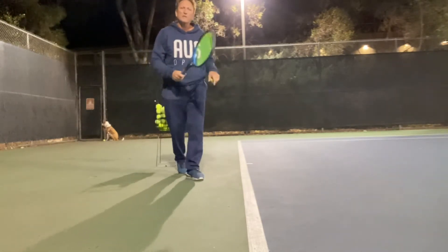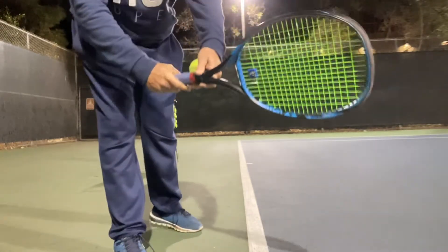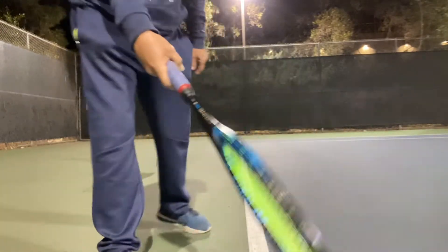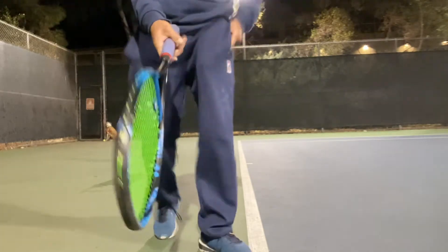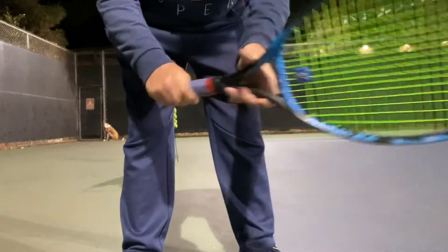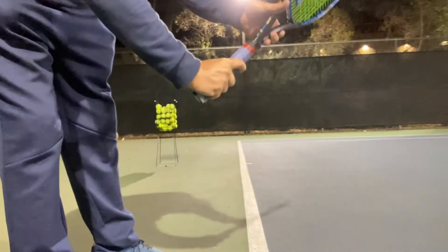I'm just going to go for a flat serve with a continental grip. The V on the ridge left here, the bevel there — you can see that. Close up. Continental, we should know that by now. Eastern forehand, down the middle. Semi-western, full western — don't go to full western, it's difficult. Eastern backhand, knuckle on top, turning like that. Hold the grips.